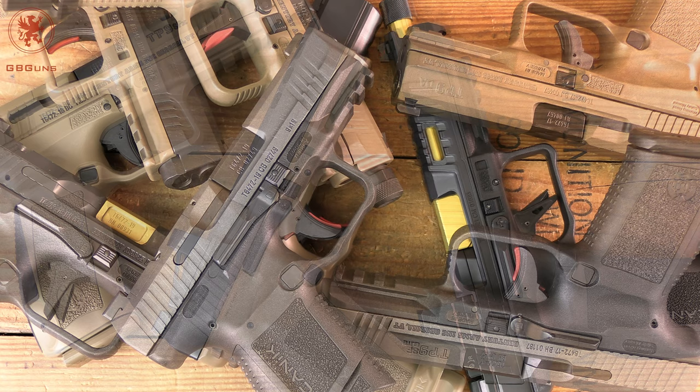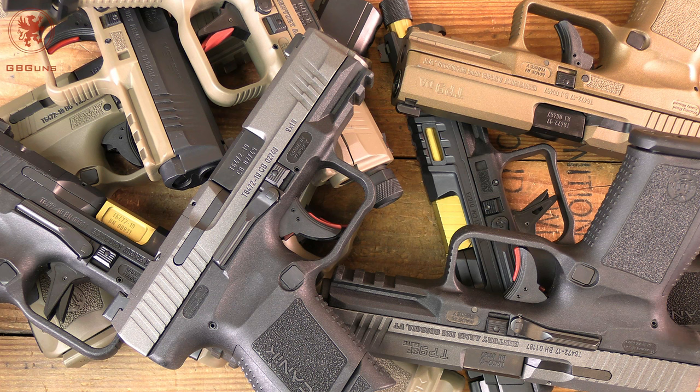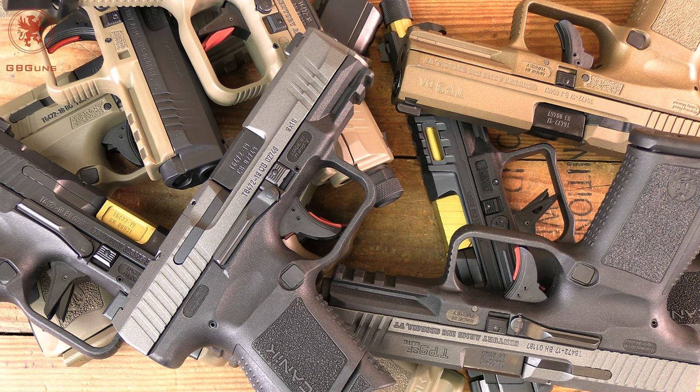That wraps up the Which Canik guide. Once again, check the link in the video description for GBGunsDepot.com — that's where the article is that goes into a little more depth on all of these, along with links to all of the videos we've done on these over the years, and where to find them and what the current pricing is. Keep in mind prices fluctuate, but I think they're darn good guns — obviously I've kept all of them. I'm happy to see more folks jump on board with Canik. I've said a few things I'm sure some of you disagree with; if so, let us know in the comments section — just make sure you've got a good argument. Thanks for watching.